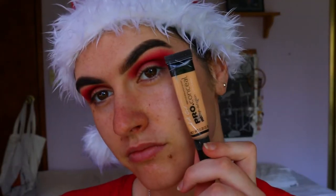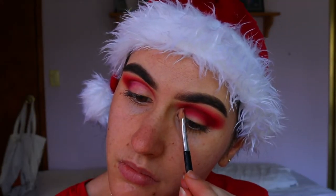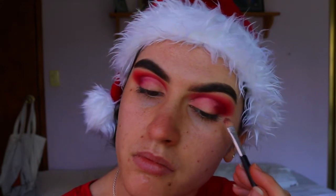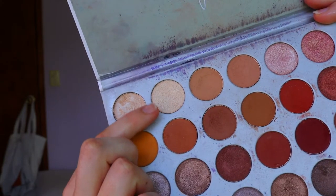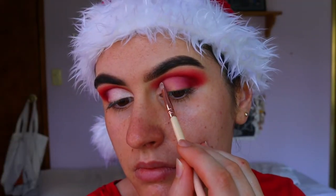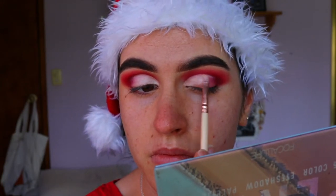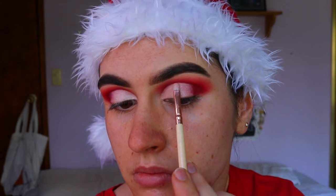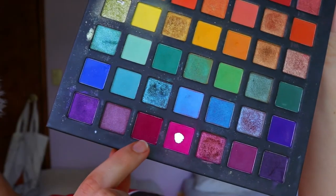It's looking a little crazy at the moment so I'm going to cut the crease now. I'm going in with the same LA Girl Pro Conceal on an eye concealer brush, taking that cut crease about two-thirds of the way across and softening the edges with my finger so it blends into that deep red on the outer corner. For the lid shadow I'm taking a shimmery champagne-white shadow from the Jaclyn Hill Morphe palette — this is Beam I believe — using a precise shader brush from Zoeva to get a nice crisp cut crease line.